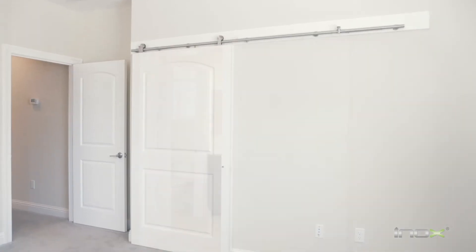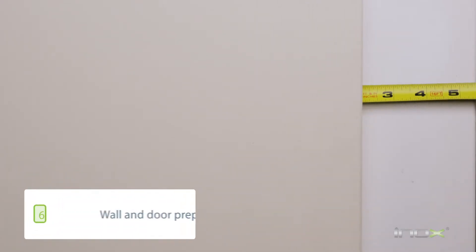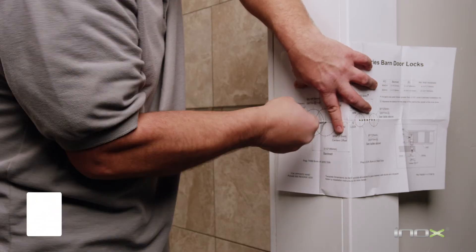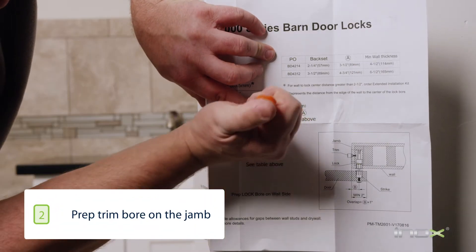Hi, I'm Sam Martinez with INOX and today we're going to install the privacy barn door lock, which is the BD-4000. The first step is to prep the jamb on the door. You want to make sure your door has a minimum of a two-inch overlap. Once the overlap is confirmed, you're going to take the template from the packaging and place it against the jamb to mark your drilling locations.